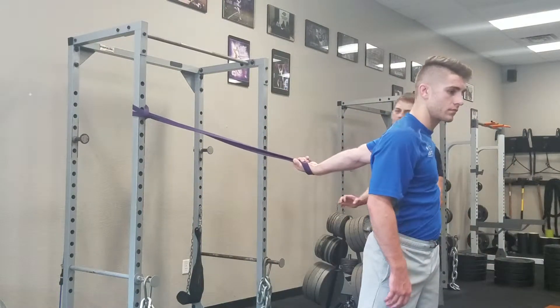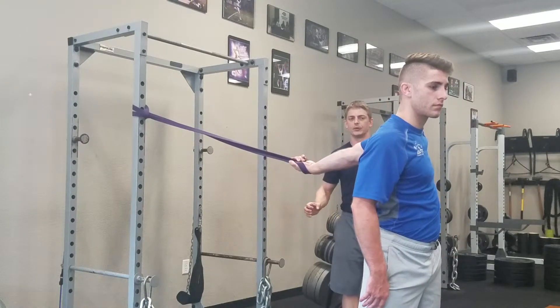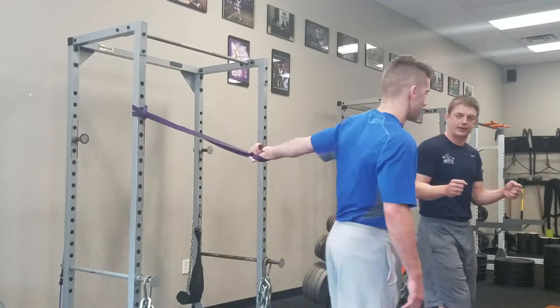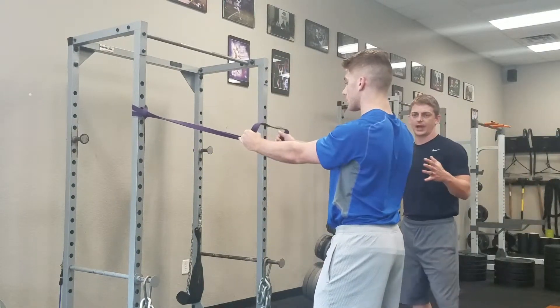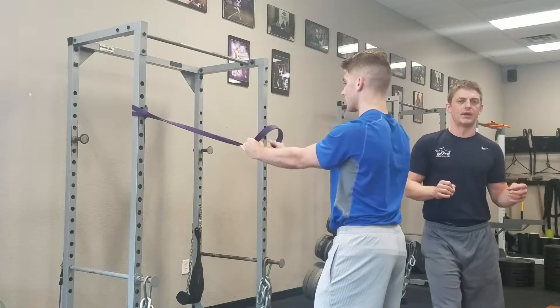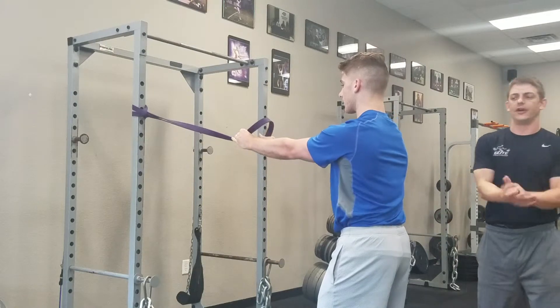Opening up and stretching, squaring that chest up. You can walk forward for a little more tension if you need it. Then go back and knock out another set of your band scap pulls. You can go through several rounds of that — really strengthening in the back and stretching in the front.